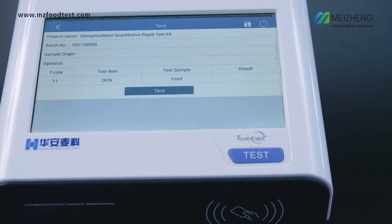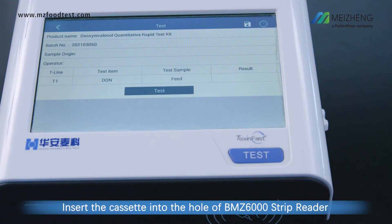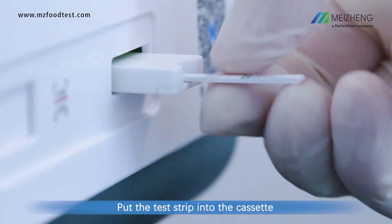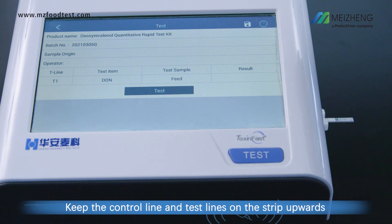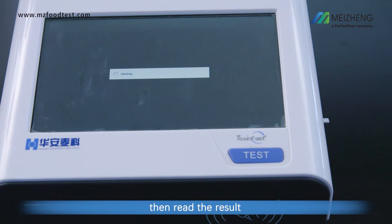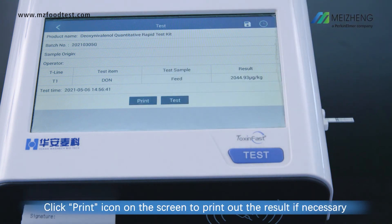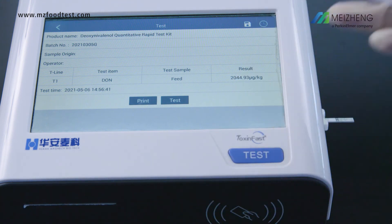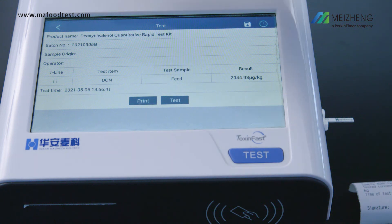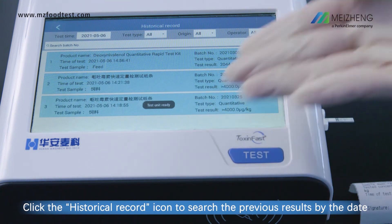Result interpretation: Insert the cassette into the slot of the BMZ 6000 strip reader. Put the test strip into the cassette, keeping the control line and test lines on the strip facing upwards. Press the Test button or click the Test icon on the screen to test the sample and read the result. Click the Print icon to print out the result if necessary. Click the historical record icon to search previous results by date.